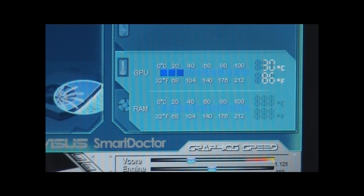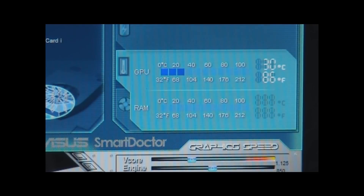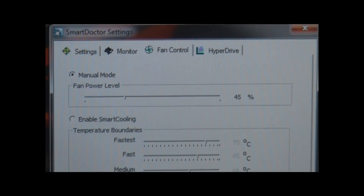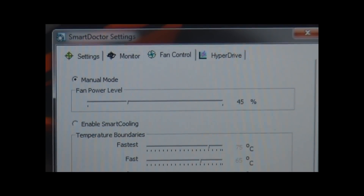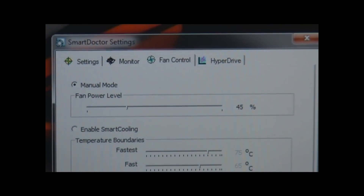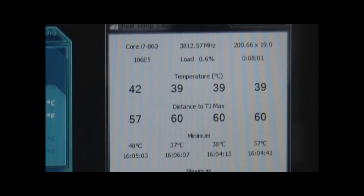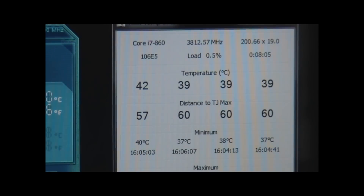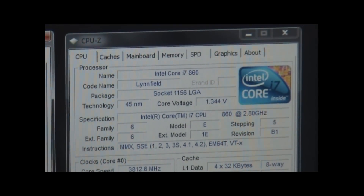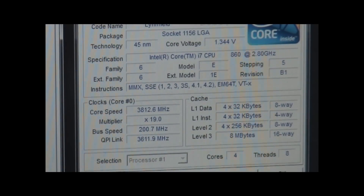Here's the test for the 5870. As you can see, the starting temperature is 30 degrees C, which is 86 degrees Fahrenheit, and it's at stock clock speeds — so I'm not overclocking the video card. The fan is manually set to 45%; normally it runs around 20–25%, so I set it a little higher to help keep temperatures down. The CPU temperatures are hovering around 42 degrees C. The CPU is an Intel Core i7-860, socket 1156, overclocked to 3.8 GHz with the multiplier at 19.